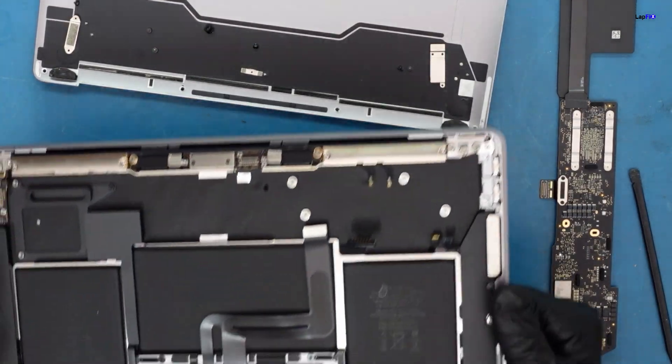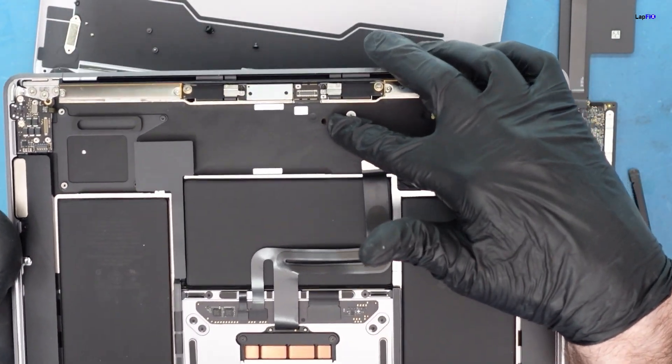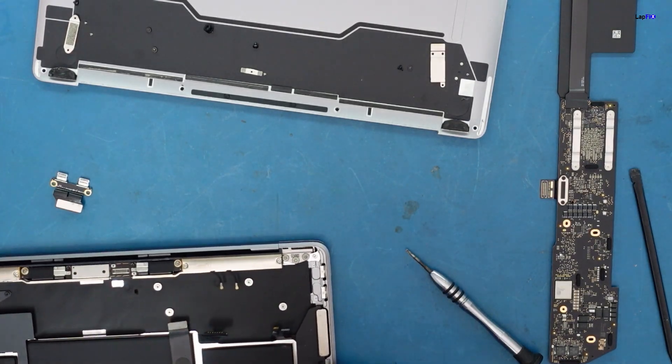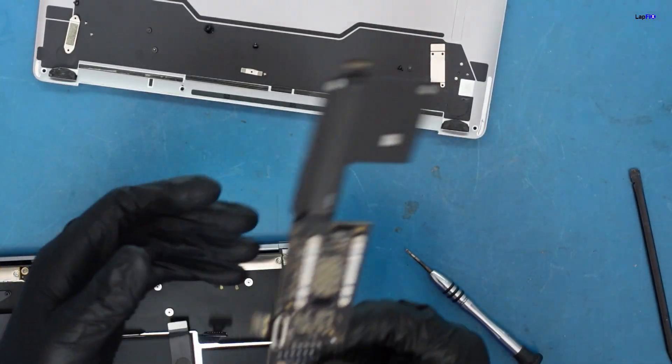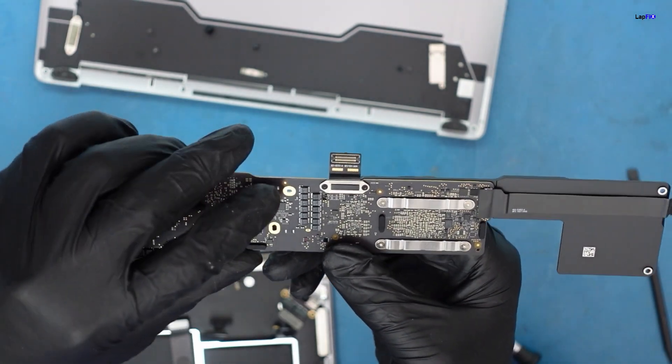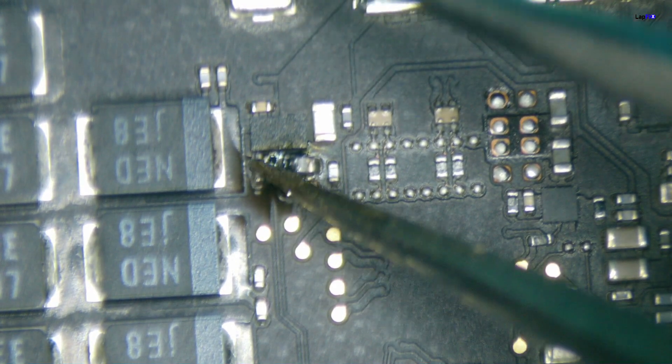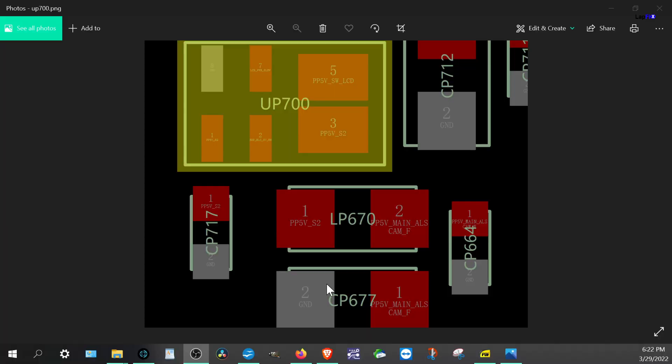We have the board out and there's a black spot right here — this looks like a burn mark. Flipping the board over, we can confirm there is a burn mark there. Let's go to the microscope. Look at that — it's burnt down to the ground. There's black residue on both sides. This definitely has a big problem.